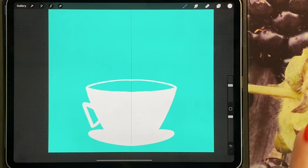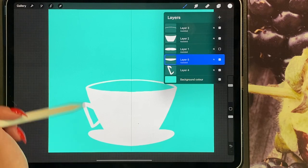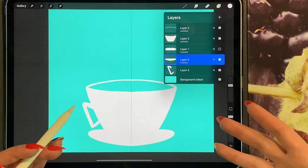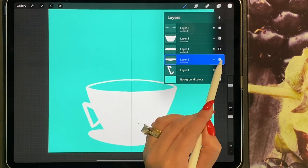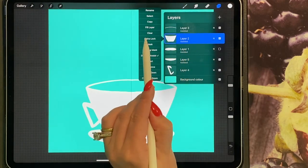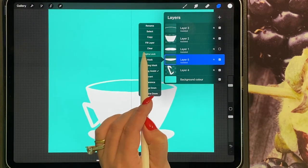There you have the coffee cup, but it's not finished yet. We're going to turn alpha lock on for all of these layers and create our texture and shading as we usually do, then draw the forest in the cup. I'm going to turn on alpha lock for my coffee cup, for my handle, for my plate, and for my rim.